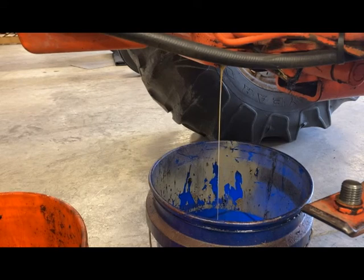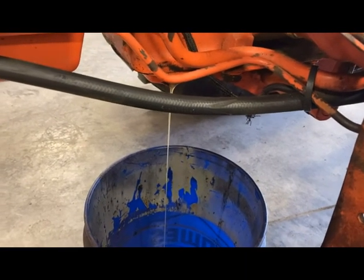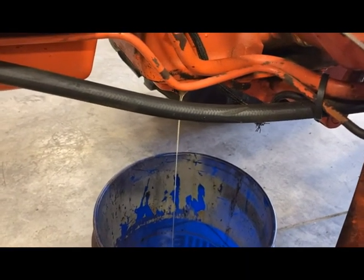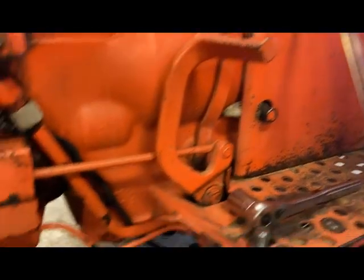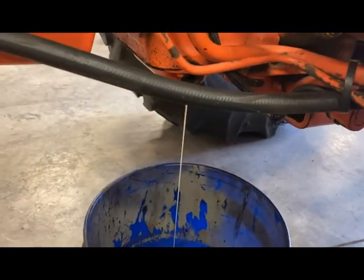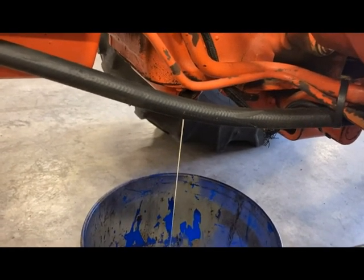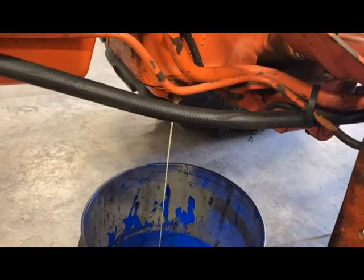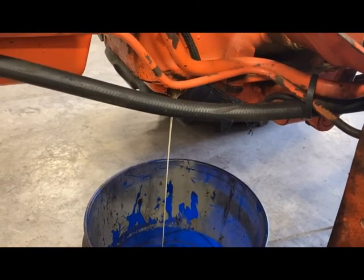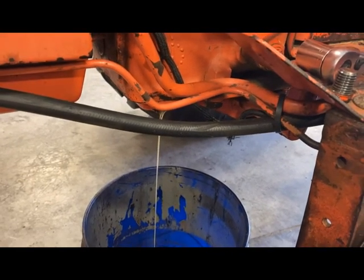Another thing I'd like to do is leave the drain plug off and then put some new fluid in to flush out whatever old fluid is left that wasn't able to drain. I've been watching it turn from the milky color — which indicates water — to clean fluid. Once that happens, I'll put my drain plug in and get it filled up.